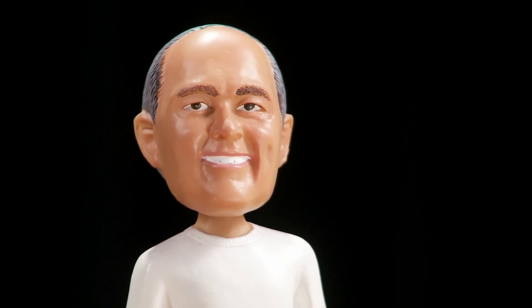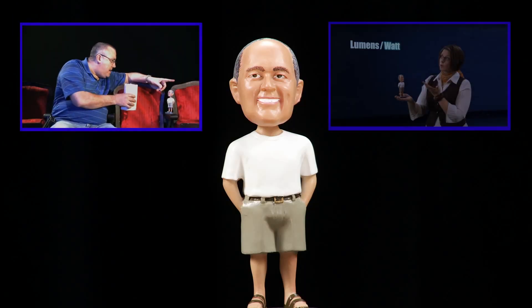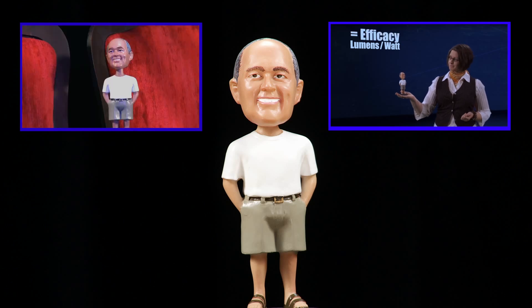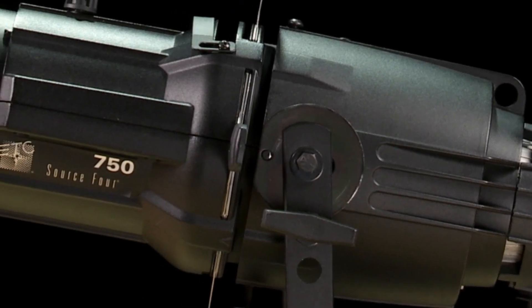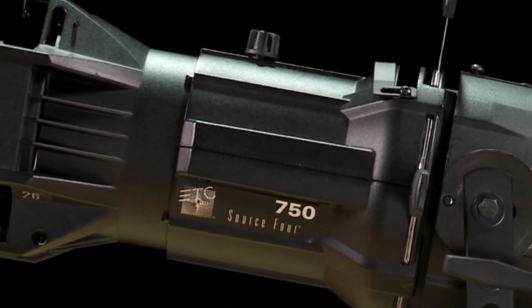Hi, I'm bobblehead Fred and you might remember me from such ETC videos as 'Why Did My Console Do That' and 'What Fixture Should I Use.' Today I'd like to take you on a tour of one of my favorite things, the Source 4 ellipsoidal. With over two million of these little beauties sold, chances are really good that you've seen a Source 4 fixture hanging around somewhere.